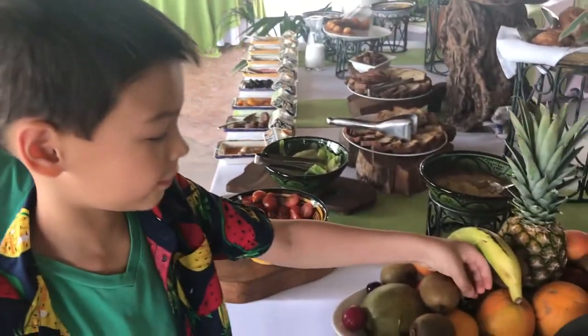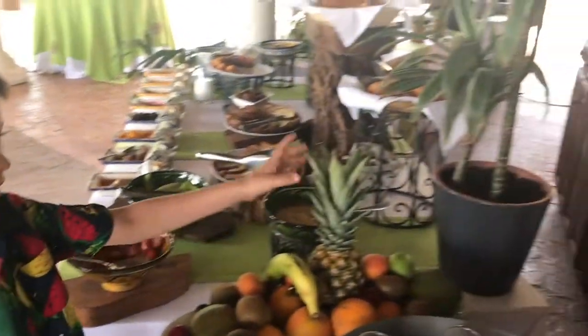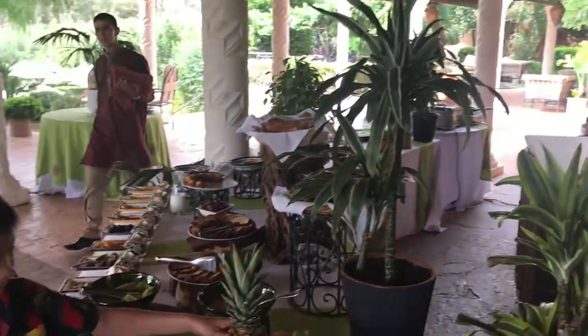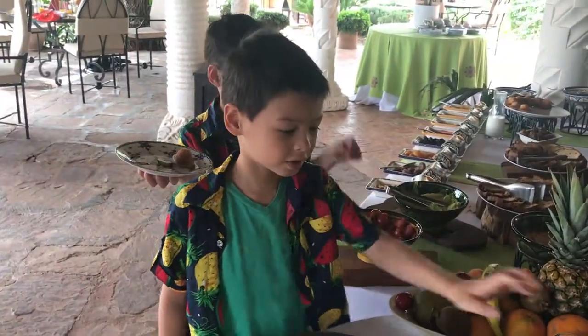And here's some fruit and berries. And here's a banana. And here's a pineapple. And here's another kind of fruit. Here's some yogurt.